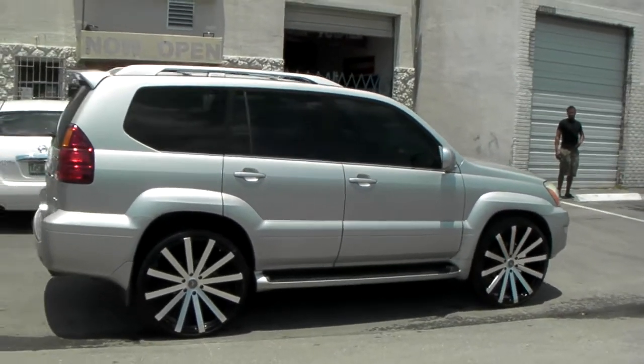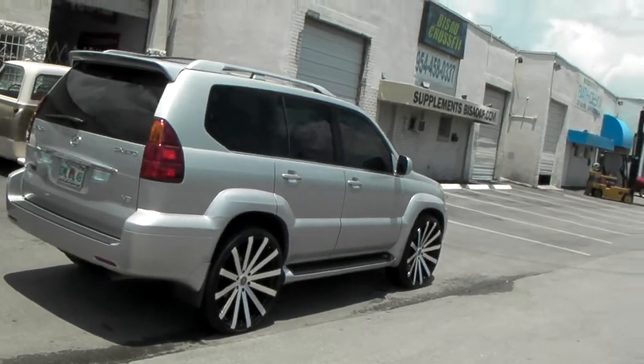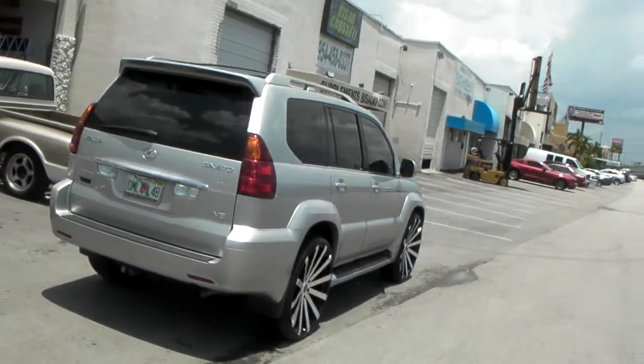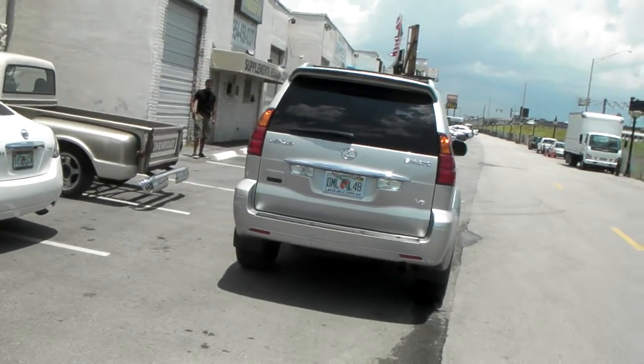So we had a 9.5, we might not have to cut anything. This is a low offset — I believe this is 26x10 with a plus 13. As you can see, it's very flushed and lined up with the vehicle, so it's the right fit with the 26x10.